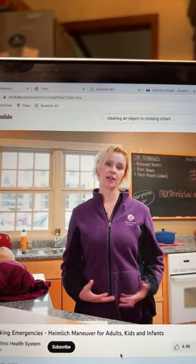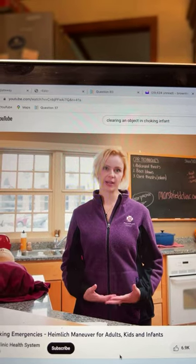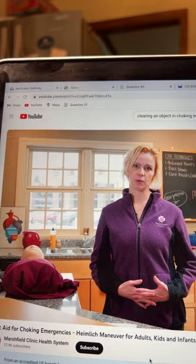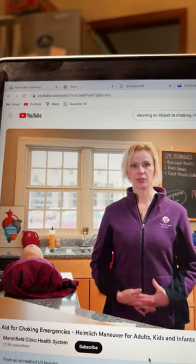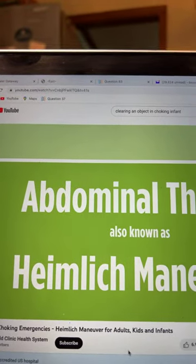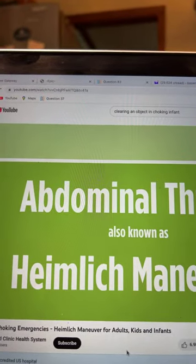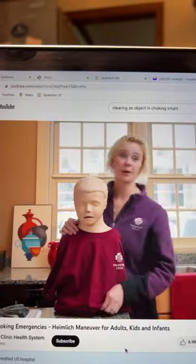If the person is choking but can still cough, encourage them to cough, because coughing can dislodge the object. But if that does not work, you start abdominal thrusts — especially for children and adults — also known as the Heimlich maneuver.